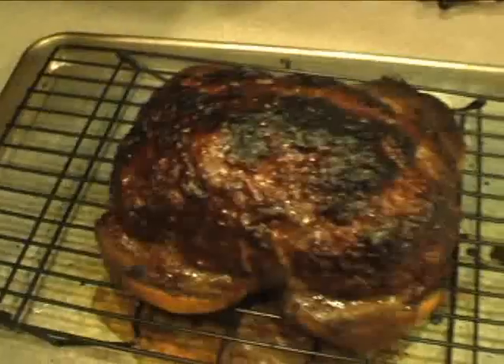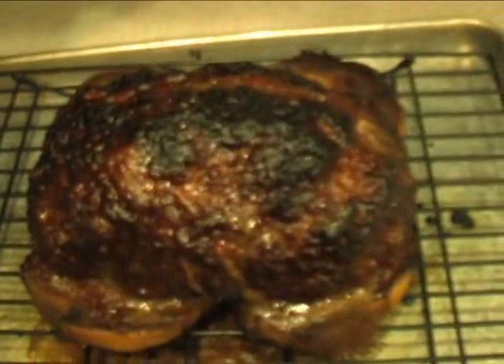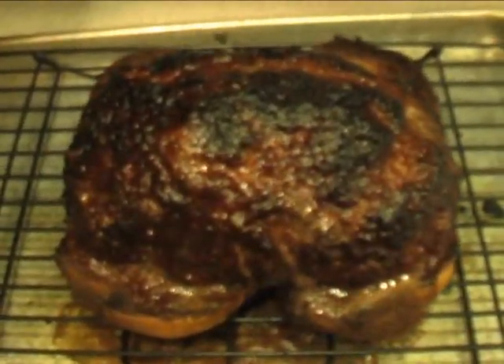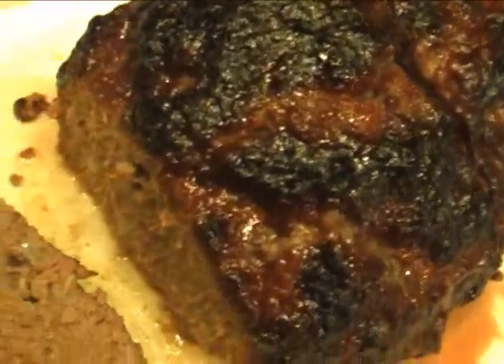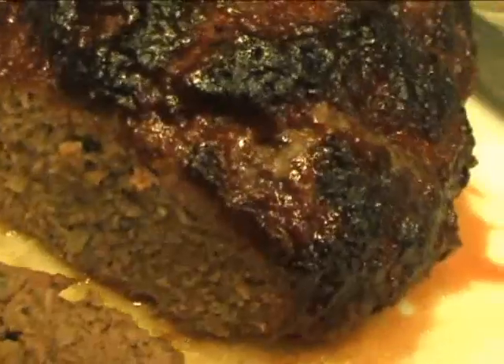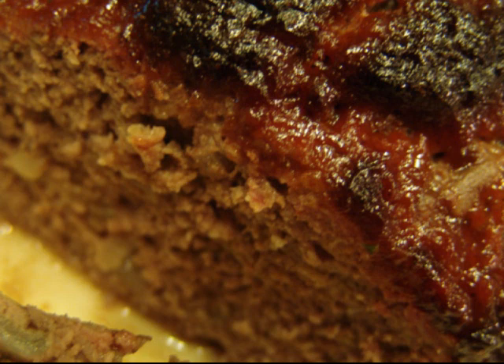Meatloaf is out — nice and caramelized, smoky flavor, smoky scent all through the house. The flavor of this meatloaf was perfect. It was caramelized on the outside with the sweetness of sauce. You had the smokiness and the kick and the sweet onions within the meatloaf itself. You had the firmness of the pork — it was just absolutely perfect.